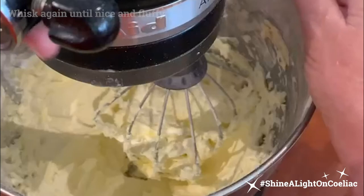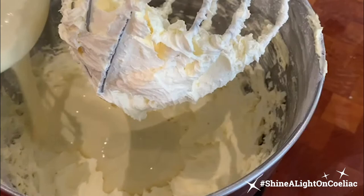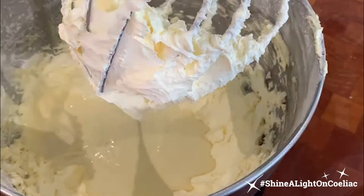To that I'm adding 300 grams of white chocolate that I've melted in a microwave slowly — I did it on about 20 to 30 seconds at a time, and as soon as it was melted I took it off and allowed it to cool while making the rest of my buttercream. I'm then adding a teaspoon of vanilla bean paste, which is entirely optional.